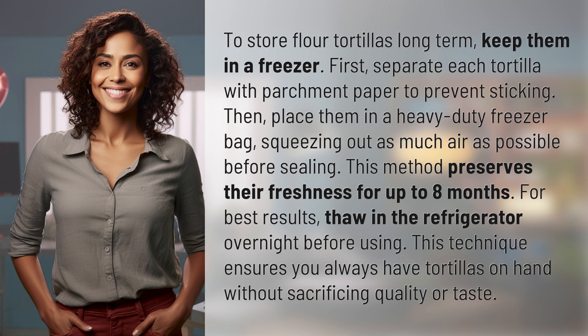This method preserves their freshness for up to eight months. For best results, thaw in the refrigerator overnight before using. This technique ensures you always have tortillas on hand without sacrificing quality or taste.